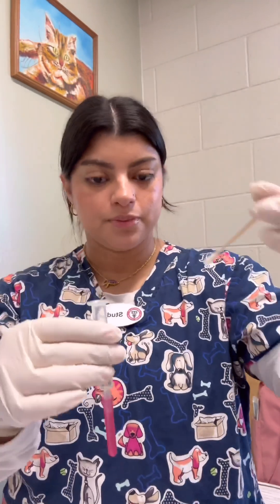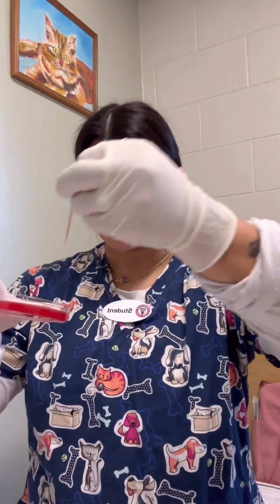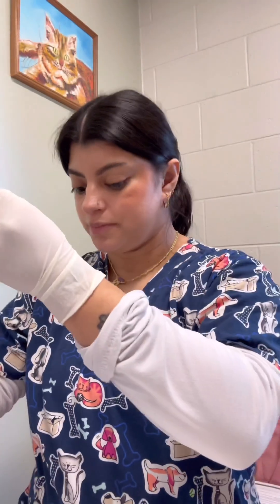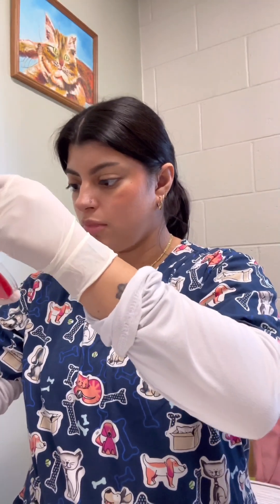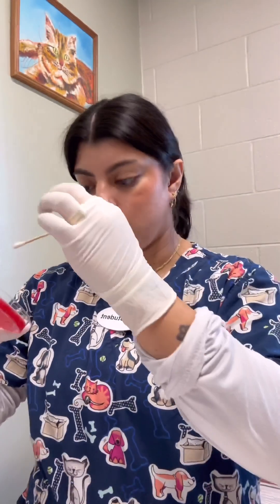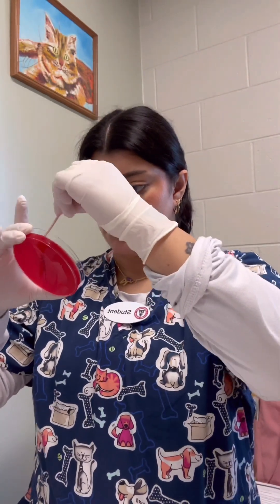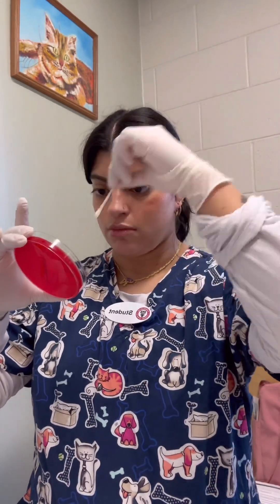Taking the swab out, then I use my Agar plate, opening it up. Now I'm going to swipe the swab horizontally across the entire Agar plate. Now that I have done that, I'm going to do it again at 60 degrees. So my Agar plate now has the sample on it.